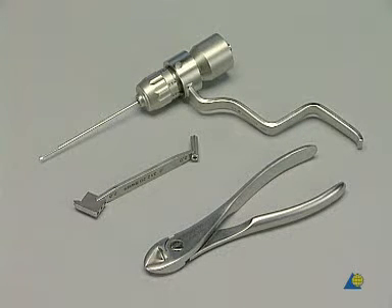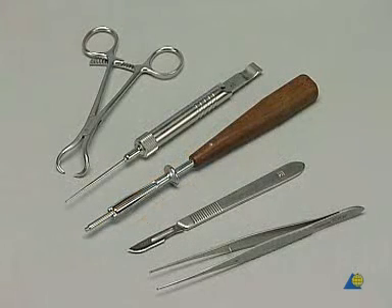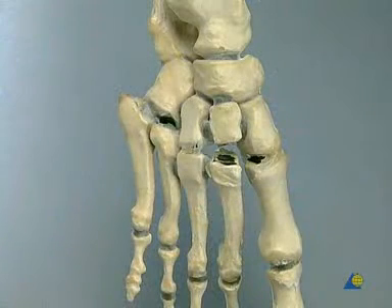In this exercise, we will use the quick coupling for K-wires, the triple drill guide, the small wire cutter, the double drill sleeve 3.5-2.5, the 3.5 mm tap, the small countersink with T-handle, the small pointed reduction forceps, the depth gauge, the small hexagonal screwdriver, and a scalpel and forceps for the removal of the rubber skin.